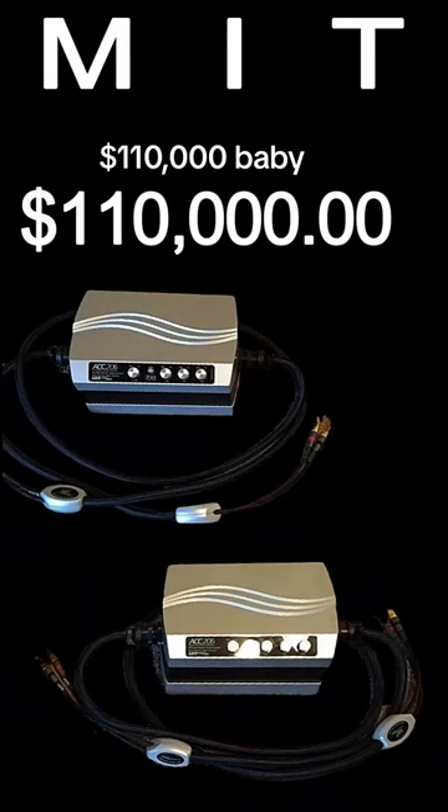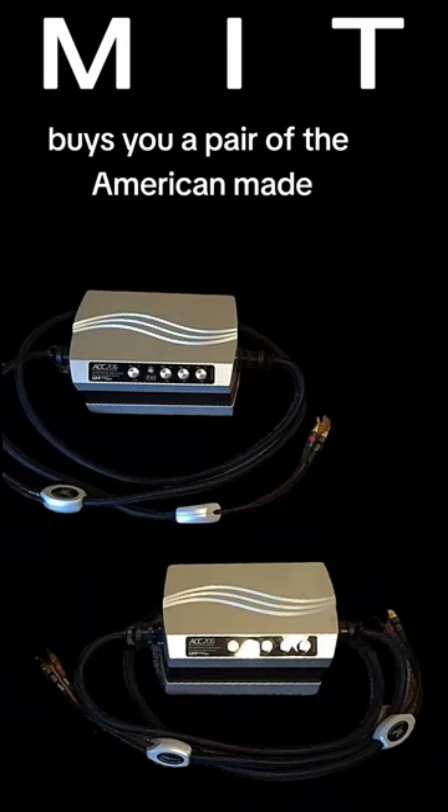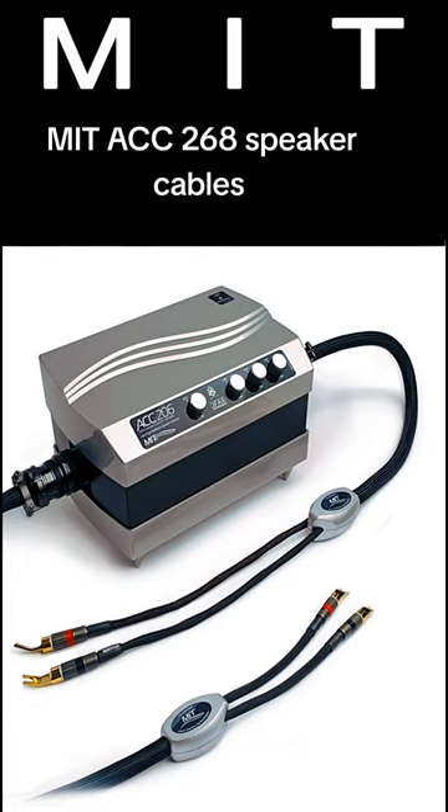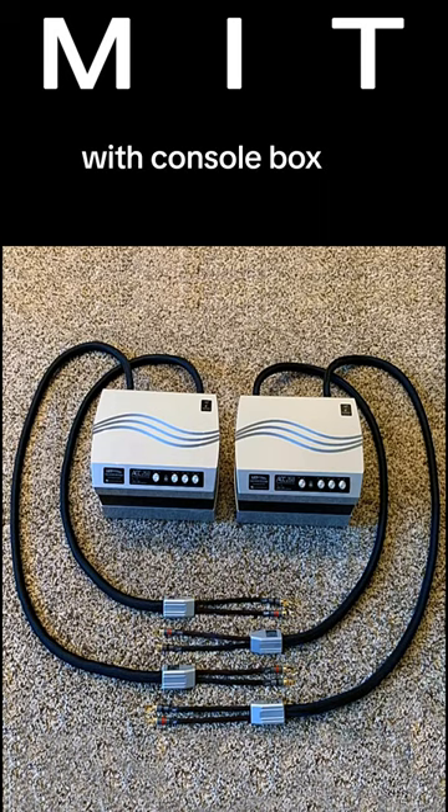$110,000 buys you a pair of the American-made MIT ACC 268 speaker cables with console box.